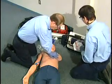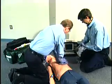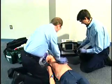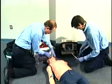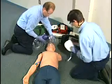Compressions should be approximately one and a half to two inches deep and administered at a rate of 100 per minute. Perform five cycles of CPR for about two minutes before delivering the first shock.